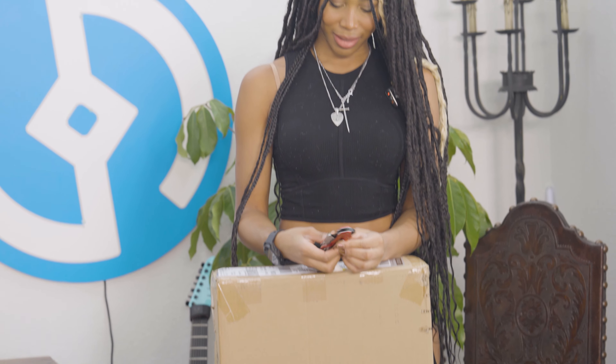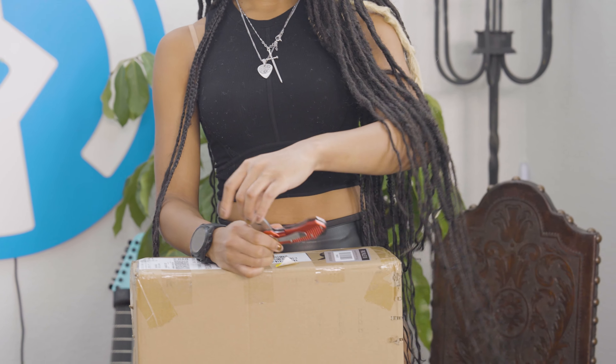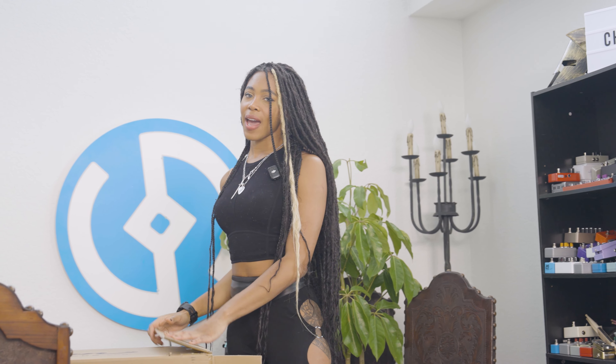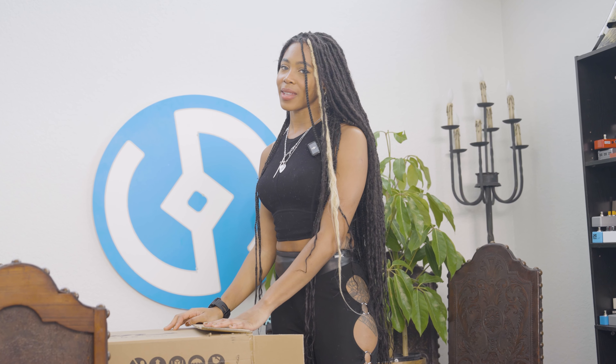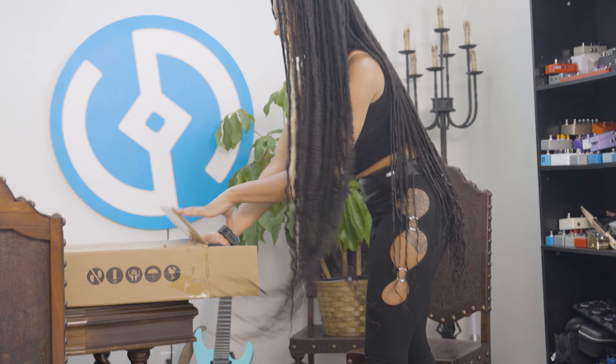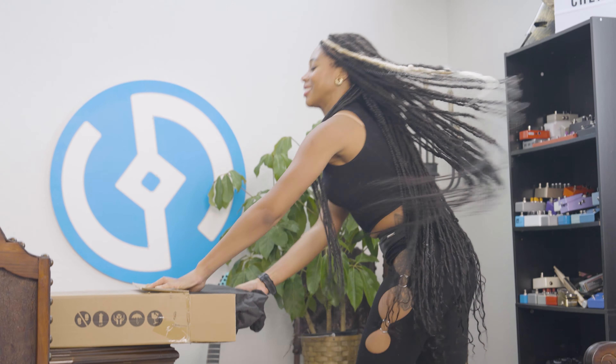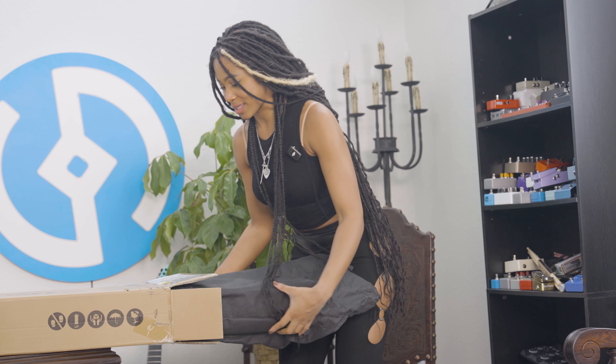I actually don't know how to open this. Is this black thing? Oh, this button. Okay, I haven't gotten a new guitar in a year and I think it's about time that I have something new to play. So this is the hard part — I'm gonna try and pull it out. I'm excited because I'm sure this is going to be the best guitar ever.